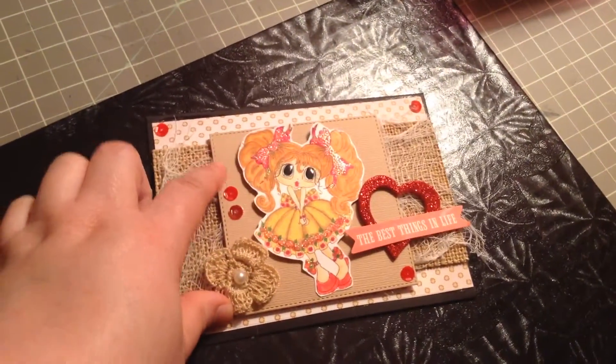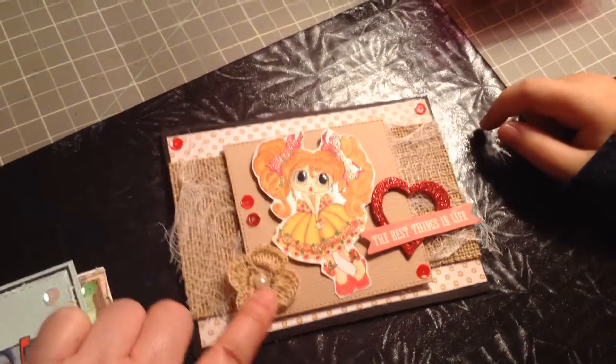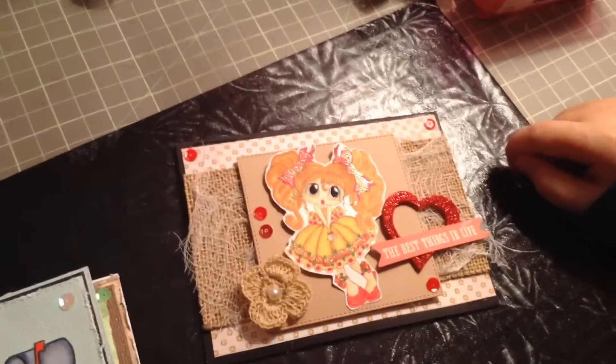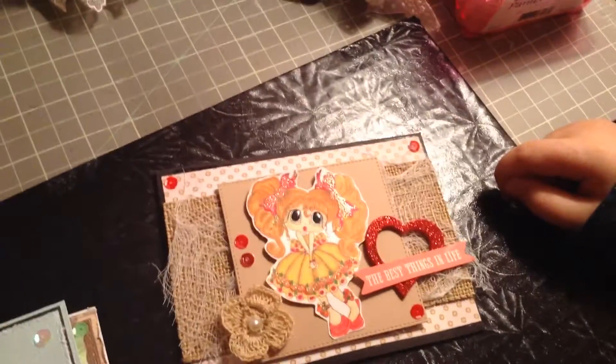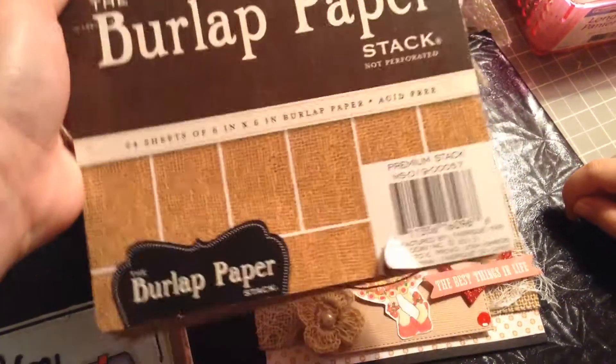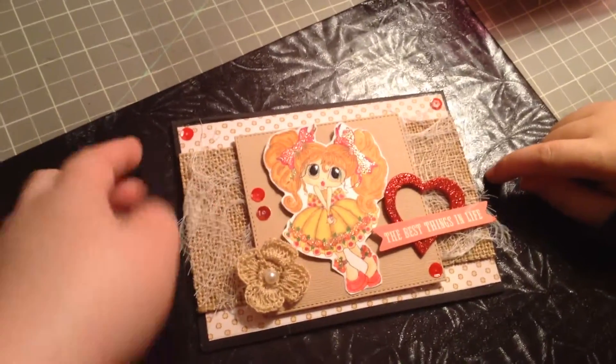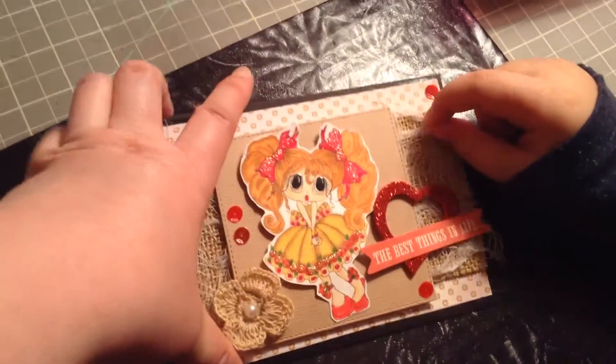I used a die cut for this — the square stitch die that I got from Jamie's shop. And then this is just a burlap paper, this burlap one from DCWV at Michael's. And then I just placed some sequins and — what's it called?